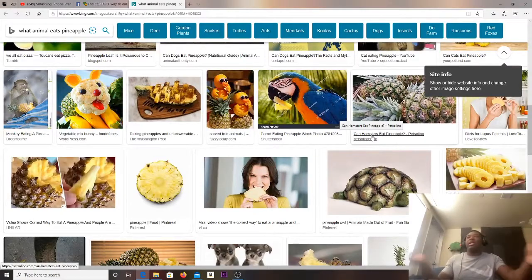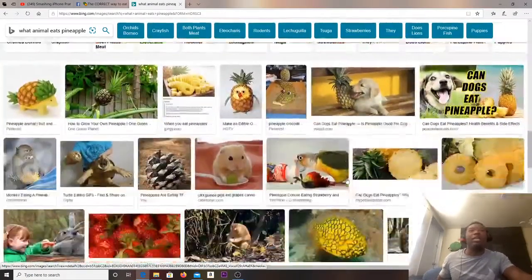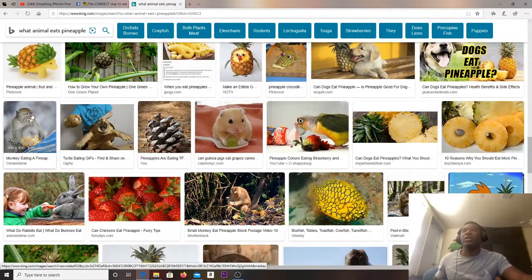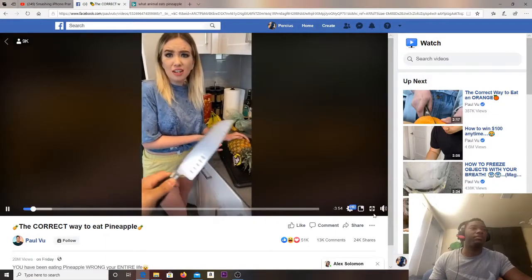What animal eats pineapples? A monkey, occasionally I guess, but what animal? A turtle? These animals eat freaking anything you give them. Whatever. Back to the video.